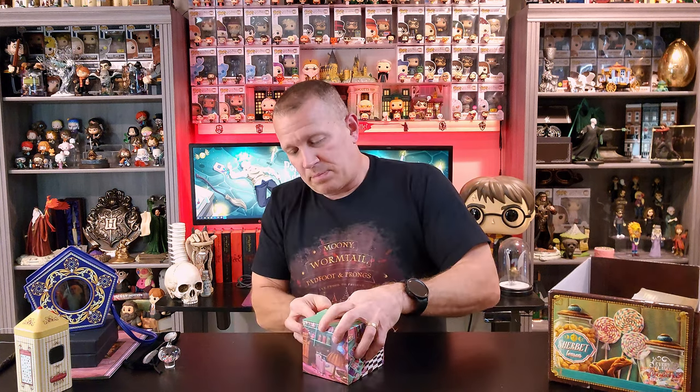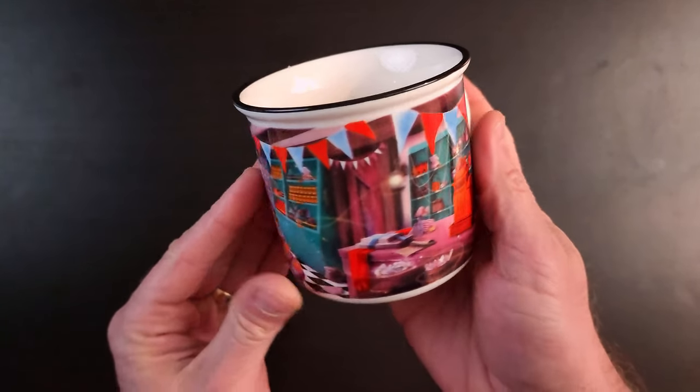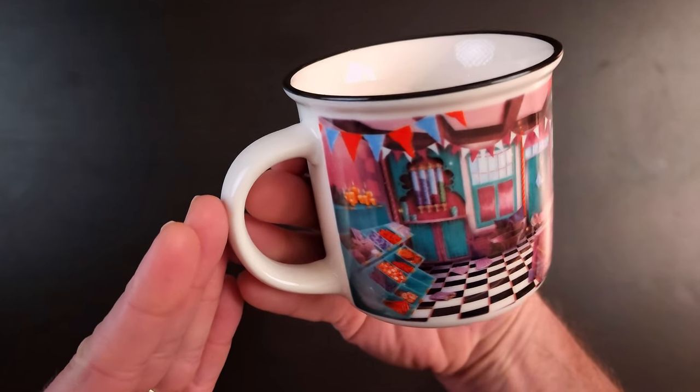Taking a look at this one — not a hundred percent sure what this is, but it's got the scenery from the candy shop on here. Let's pop this open and take a look. We've got another mug. I've got the mug from the Shrieking Shack from a previous box back there on my shelf, but this one is basically just like the box I just showed you — almost like a 360-degree spin of the inside of the chocolate shop. I love it. I think this is really, really cute. This is a good addition to the collection. I'll have to come up with a Diagon Alley shelf to showcase some of this stuff.